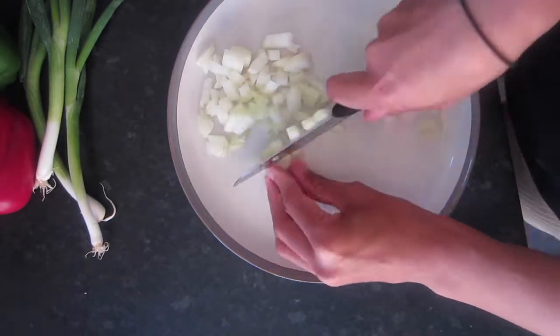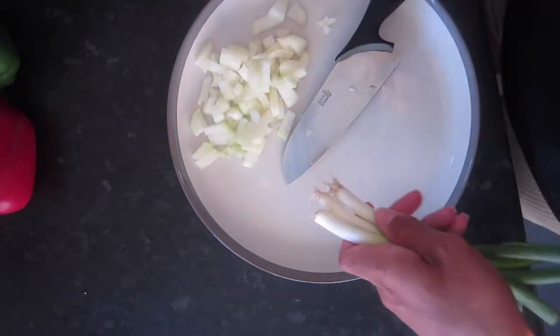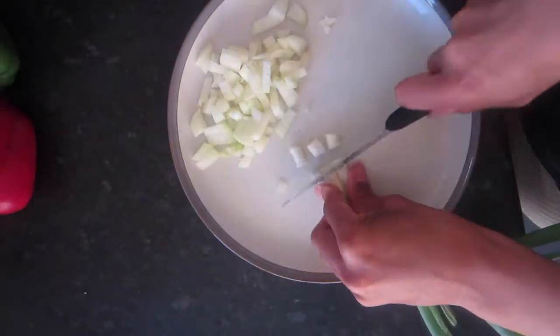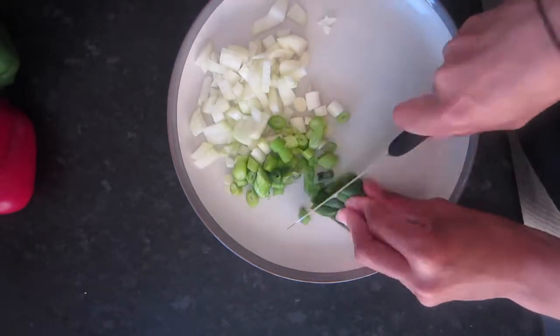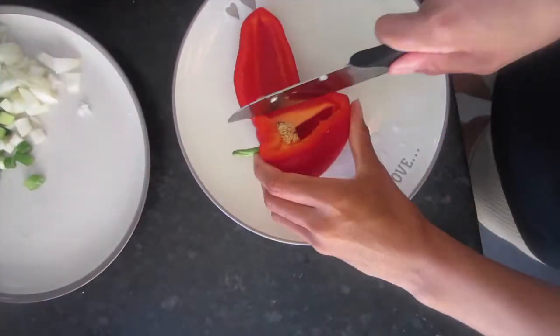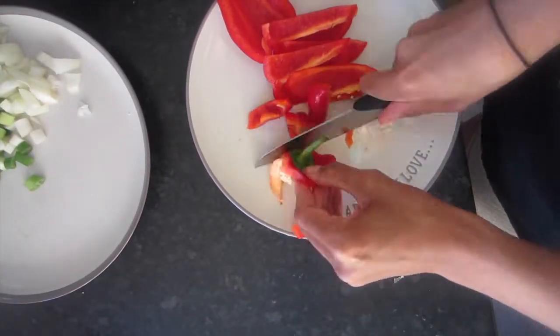Onions are such a superfood — loaded with antioxidants and they can boost your immune system, so eat your onions! They can also help if you suffer from allergies, as they're like a natural antihistamine, which I mention a lot in my videos.